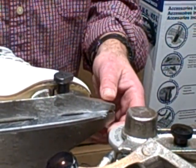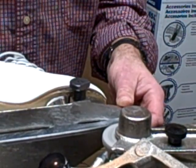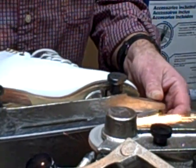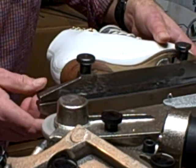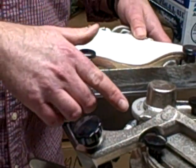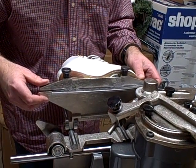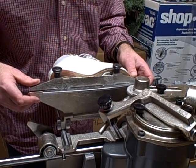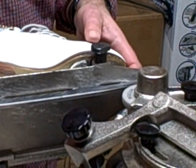The skate has pretty much been sharpened already. The nice thing about this instrument is it has a very small grinding wheel which allows you to get up close to the toe pick without damaging it, thereby keeping the non-skatable zone at the front very small.